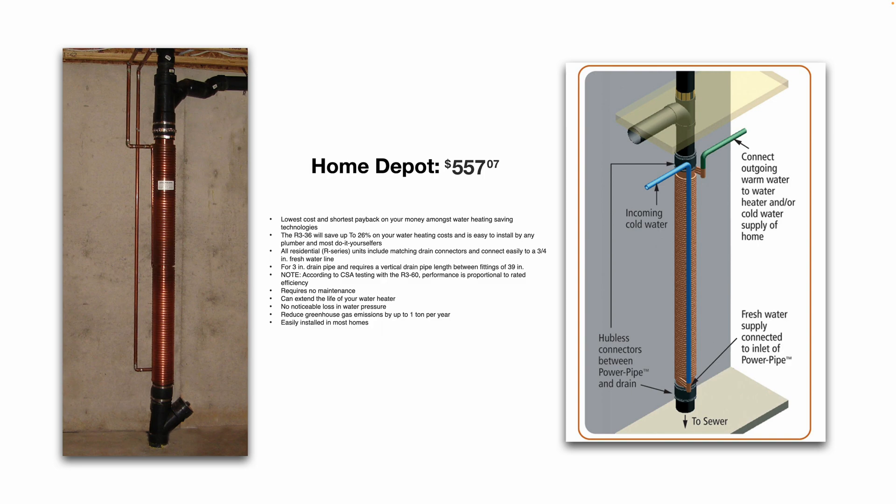Installation is straightforward — you cut into the pipe, remove a section of the ABS drain waste vent pipe, and install this device.